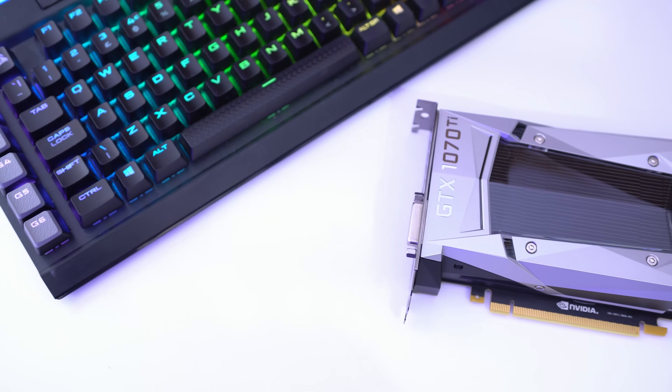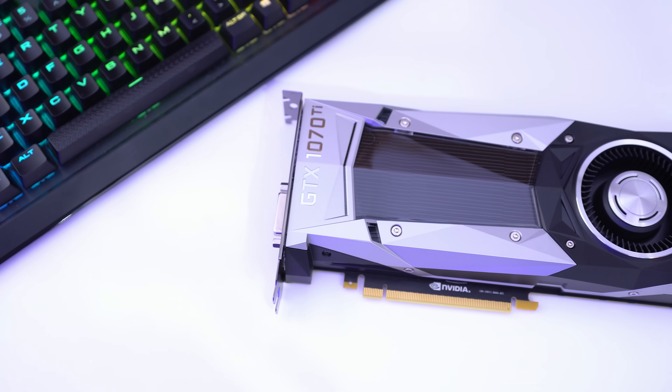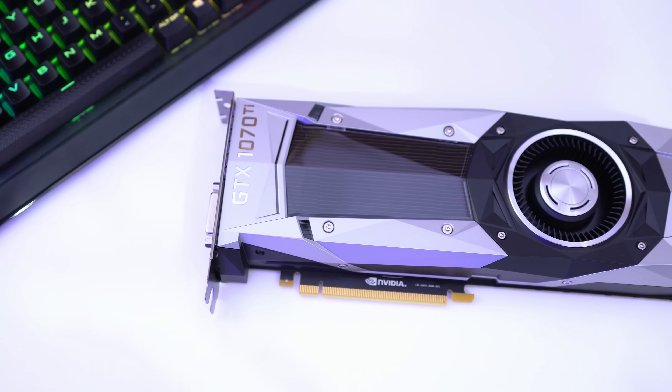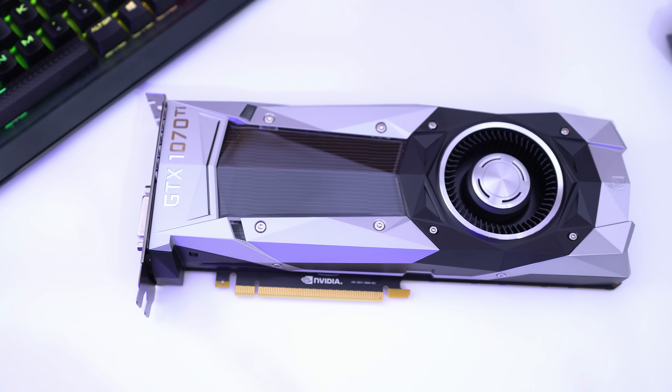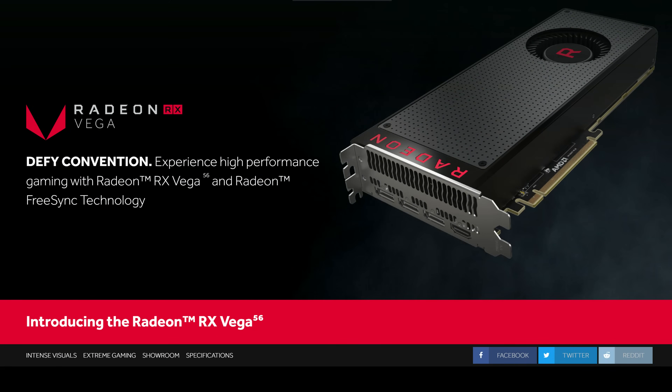Graphics cards are the bread and butter of PC gaming and without them we wouldn't have any games. But it's always quite tricky to buy the right one, and now Nvidia are making your life even harder by giving you yet another option with the GTX 1070 Ti. This sits between the 1070 and the 1080, and it's a direct rival to the Vega 56 which was very recently released from AMD.